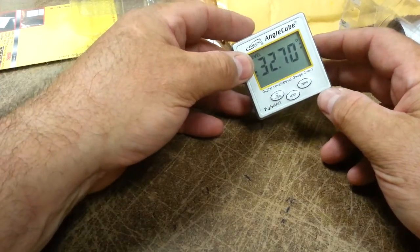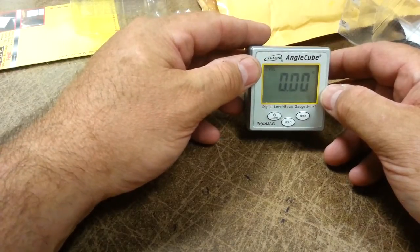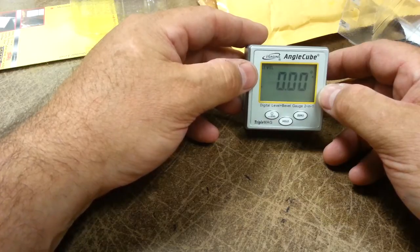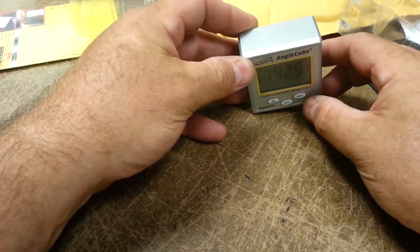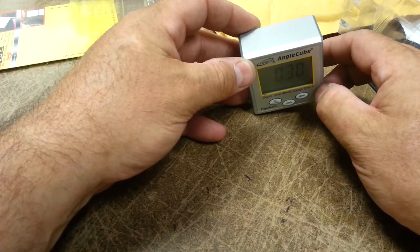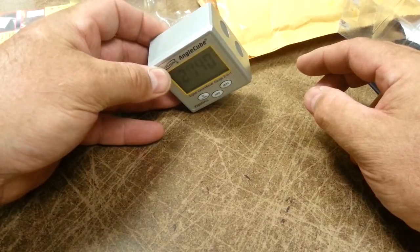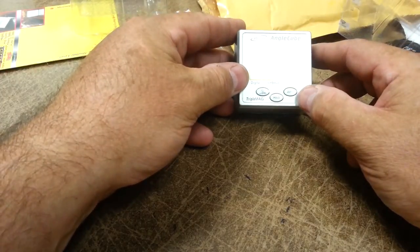Here's something else this thing can do — you can zero it. For instance, let's say you had a model airplane and needed 10 degrees of elevator deflection each way, but you don't have to level the model to do that. If the model is a tail dragger sitting with the tail down, you can set this on the horizontal stabilizer, zero it, and that becomes the level position. Then put it on the elevator and check your deflection in degrees each way. If you think creatively, there are a lot of neat things you can do with a tool like this.